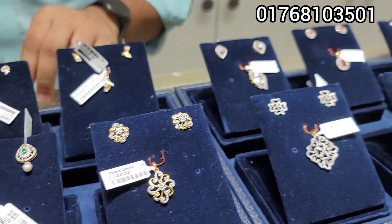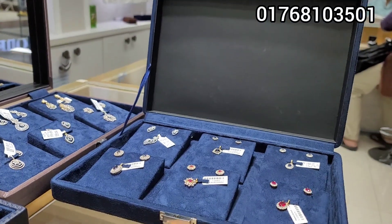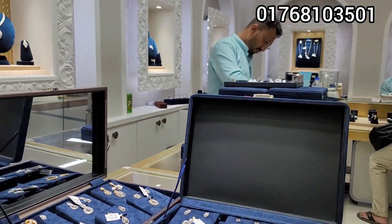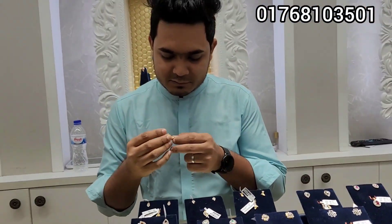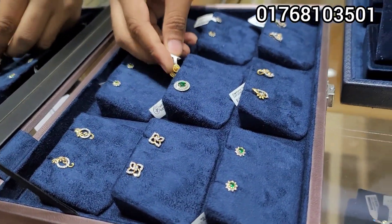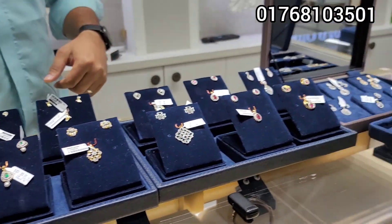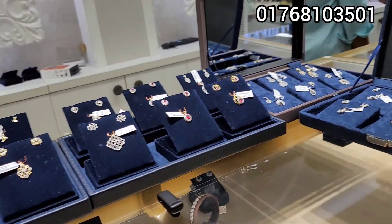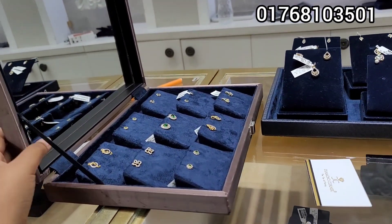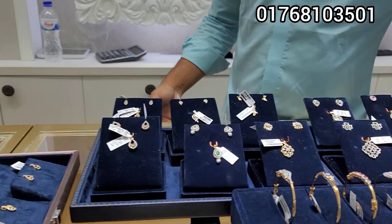Assalamualaikum everyone. This is a diamond corner — a special diamond corner. This is a yaring. This is a diamond color. This is a reasonable price. This is a box board. This is a low spin. This is free.